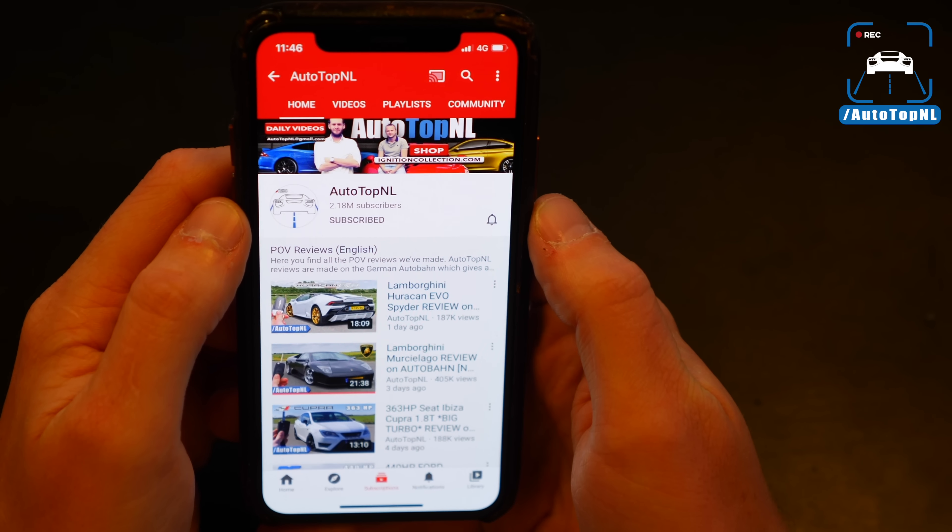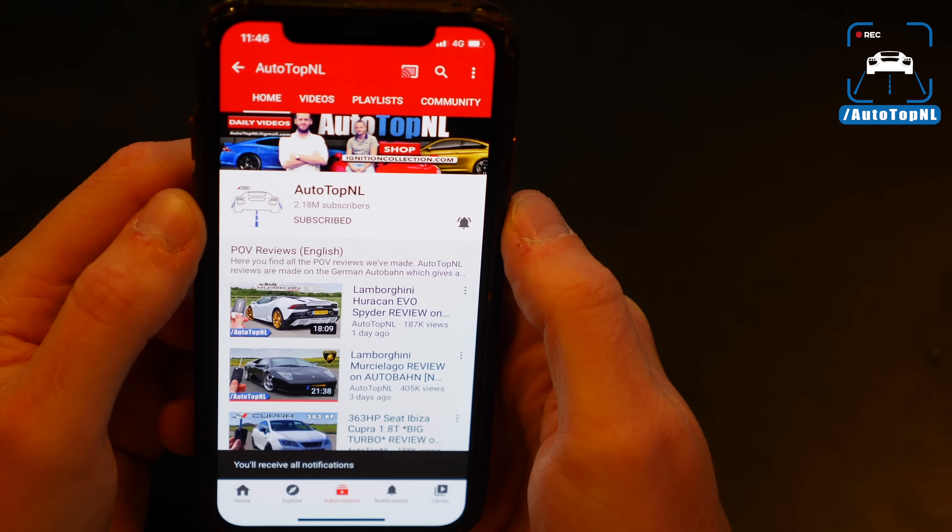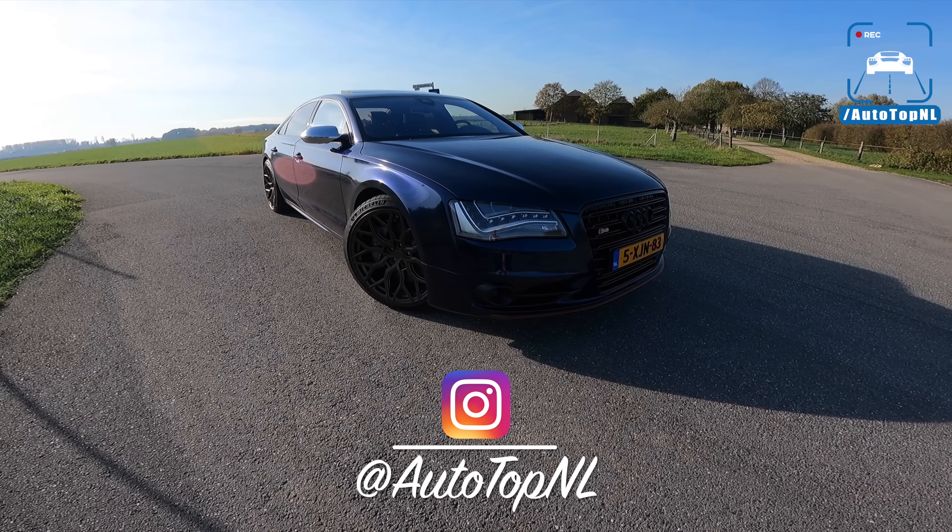But before we begin, don't forget to subscribe and hit the notification bell if you want to receive updates when we upload a new video. And check us out on Instagram at AutotopNL.